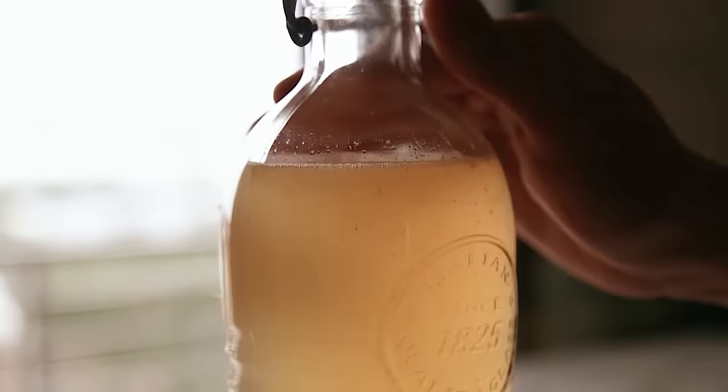It's the way cooler cousin of ginger ale, one of the main ingredients to a Moscow Mule, and it's about time that we start making it from home.